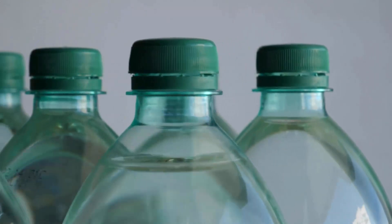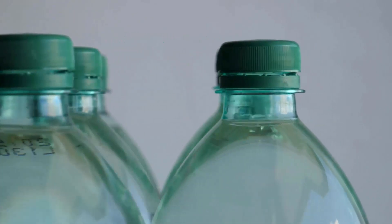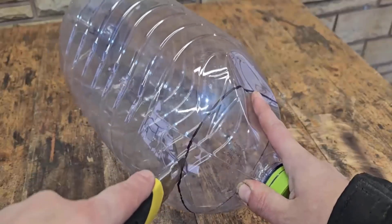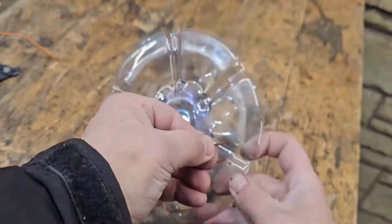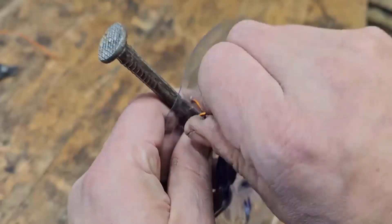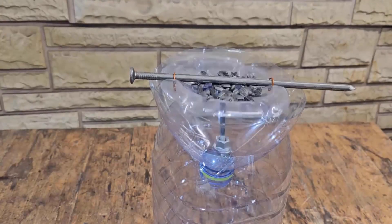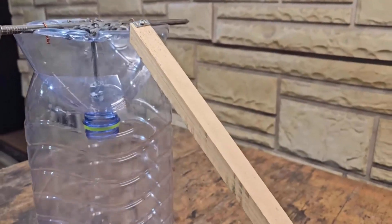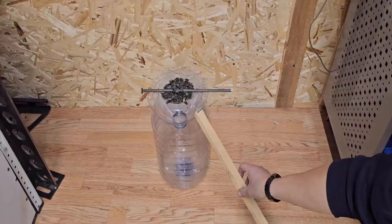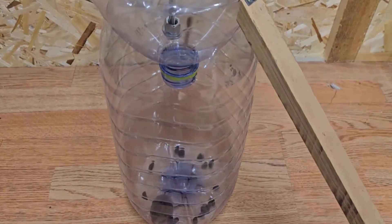A plastic bottle creates vibrations, and with its noise moles can easily be caught. Take a plastic bottle and cut its upper part. Then make some holes in its upper part and pass copper wires through it and fix a nail in it. Then place it on the lower part of the bottle and put some sunflower seeds on it. Take a piece of wood and fix it with this trap and place it in any corner of your home. Within a few days you will easily catch a mole from this trap.